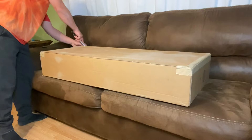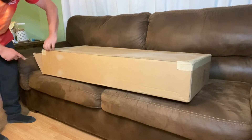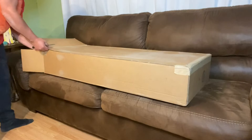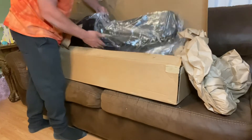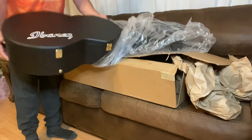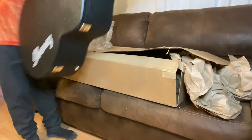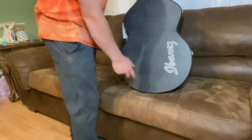We're gonna get right into this and check this case out. All right, there we go — the Ibanez logo. All right, so there it is, let's open it up and check this thing out.